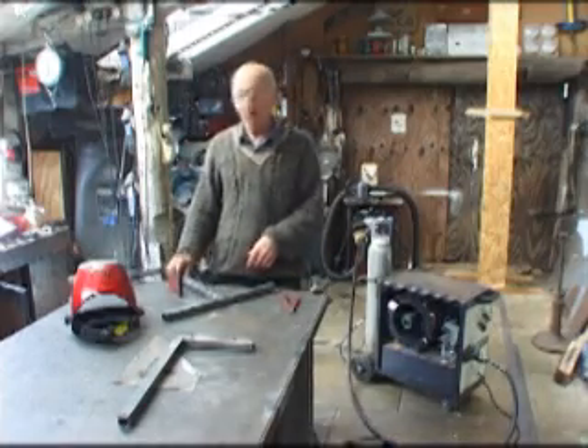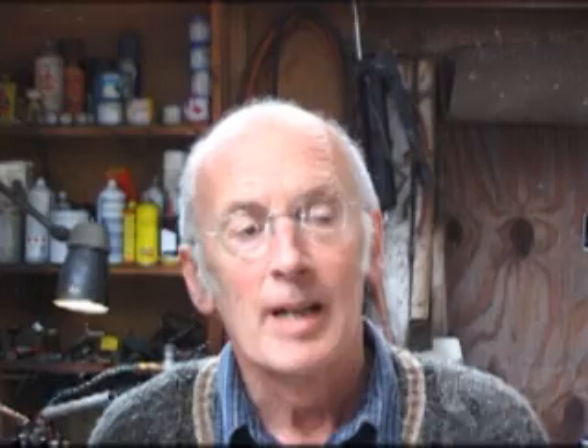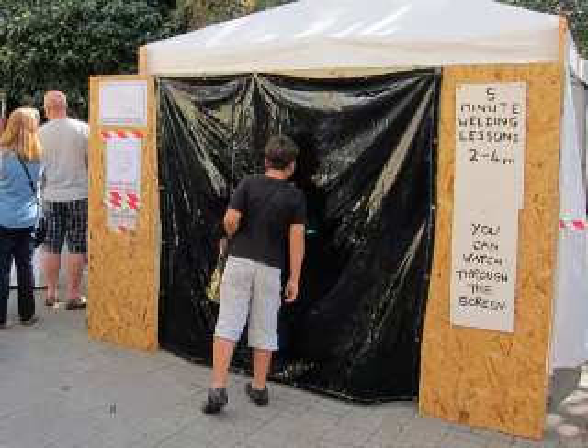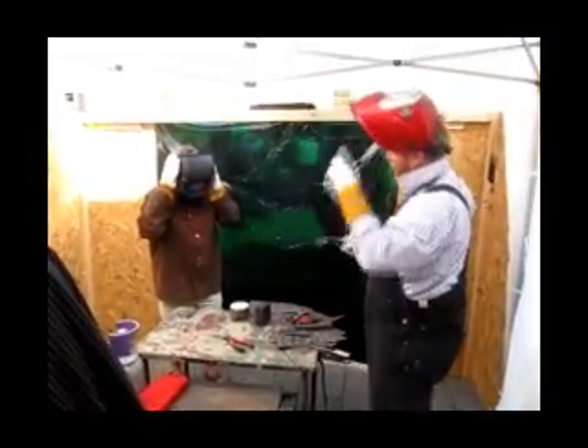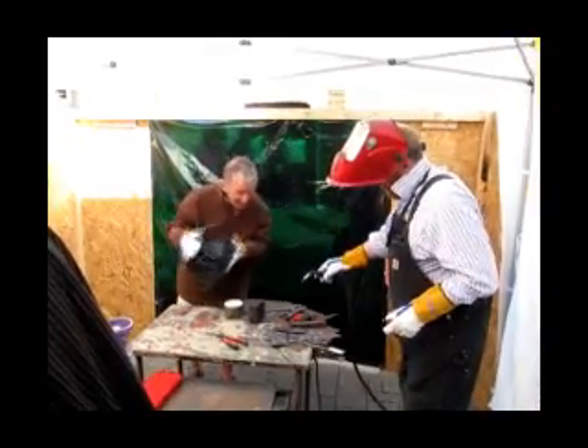This sort of rather messy welding isn't hard to do. So I decided to take my welder to Brighton Maker's Fair and try giving people five-minute welding lessons. I was ably assisted by Mike and had a lot of support from Brighton Hackspace, and it was very popular — people actually queued for up to half an hour to have a go.